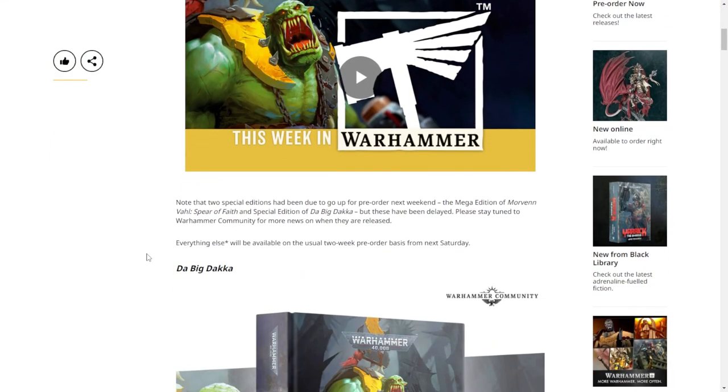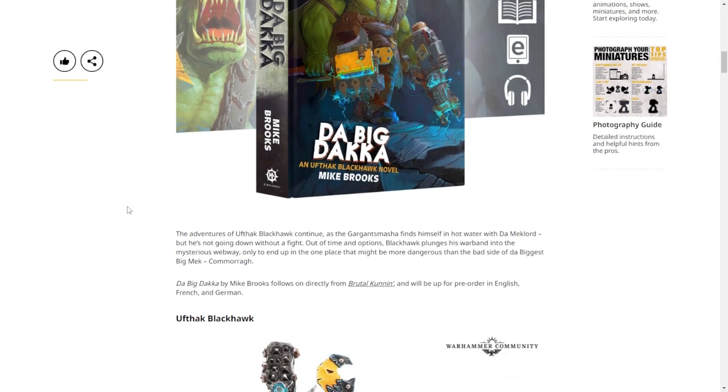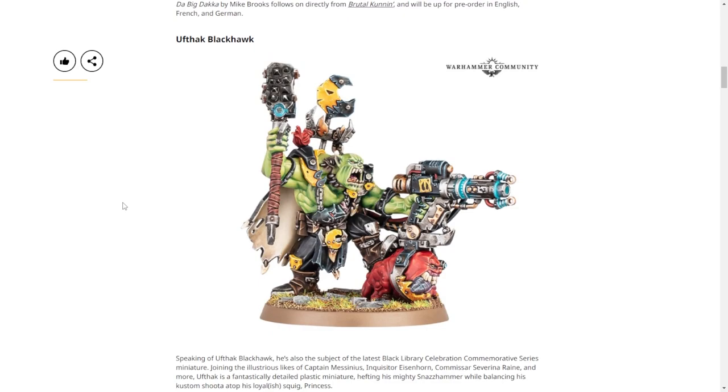The model is based off of this book - it's an Ufthak Blackhawk novel. Let's look at Ufthak himself. It's a very cool model - the squig-mounted gun is something that needs to be done more.